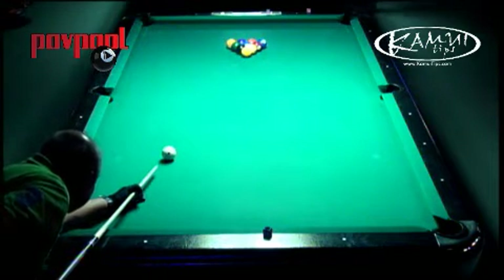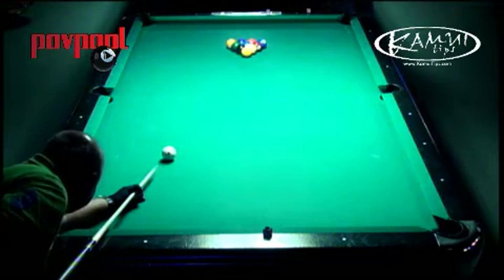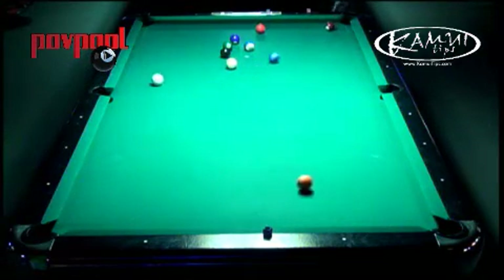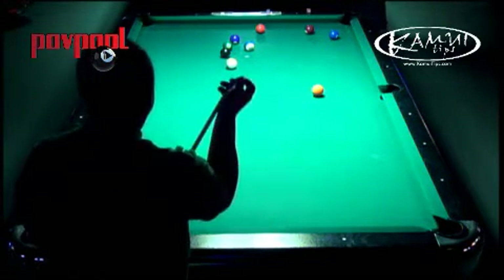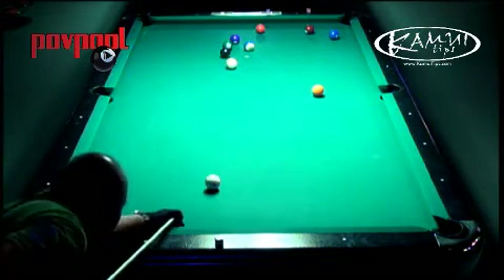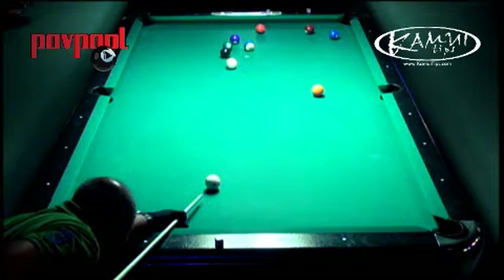When you're not playing somebody, all those shots should be practiced from all different angles. Create obstacles for yourself and try to get around those obstacles in whatever way you can. The great thing about practicing that shot is you don't have to worry about making the ball — it really lets you focus on moving the cue ball.